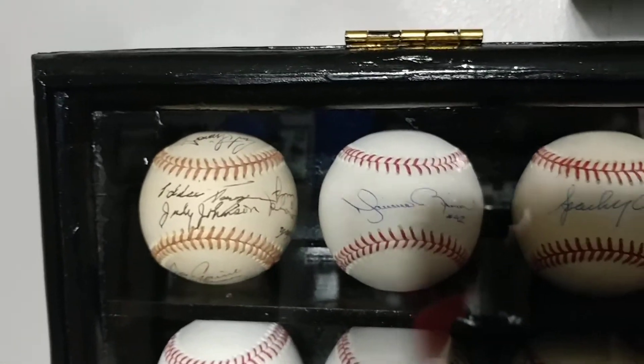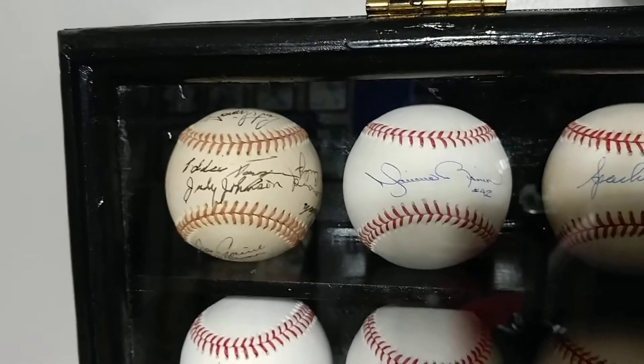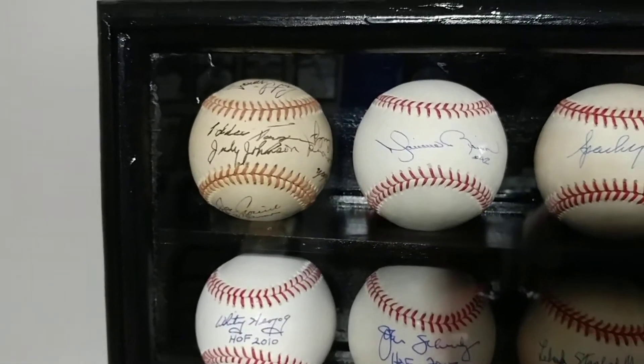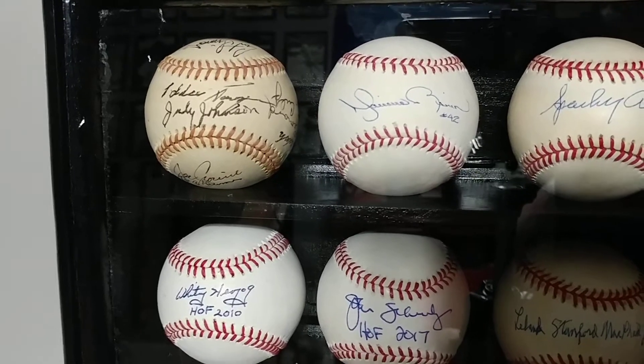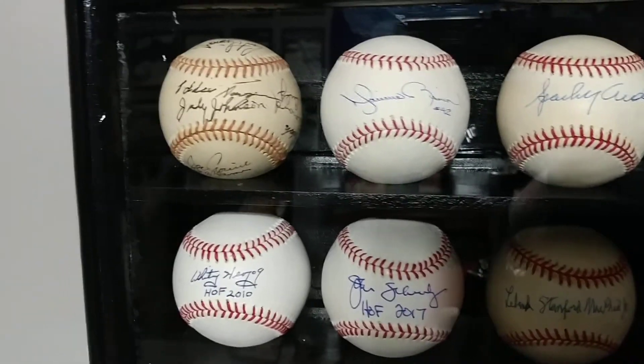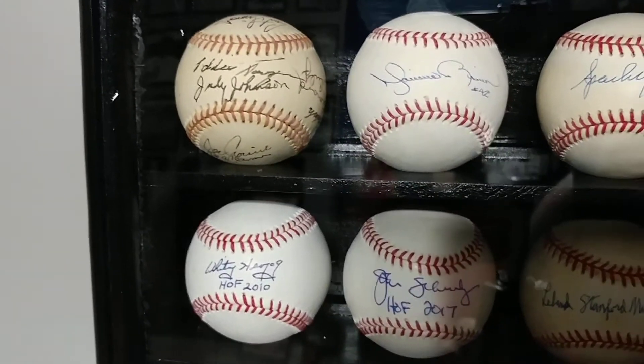Moving forward, I did pick up this signed Bob Feller baseball bat. Also, a nice little addition to the collection was this Hank Aaron signed bat. I also picked up some more notable players, but not as prominent as Hank Aaron.